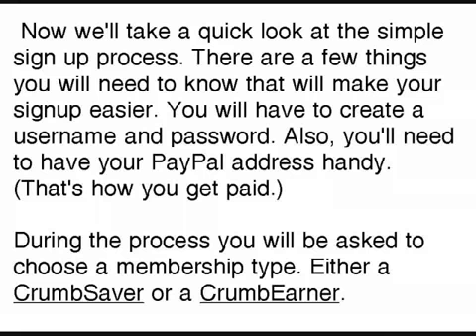There are a few things that will make signing up a little bit quicker for you. First of all, you're going to have to create a username and a password, and you also want to have your PayPal address handy — this is how they pay you.